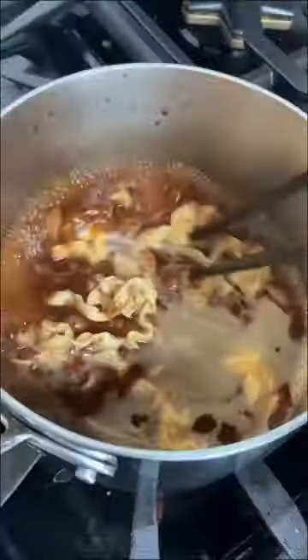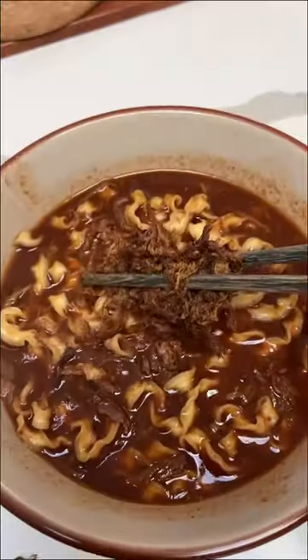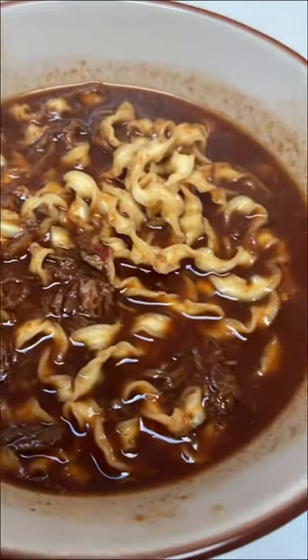This might be the easiest ramen hack because all you gotta do is boil that ramen in the birria. I also added some meat shreds to add some extra protein. I love how beefy and rich that birria consomme is — it goes perfect with ramen.